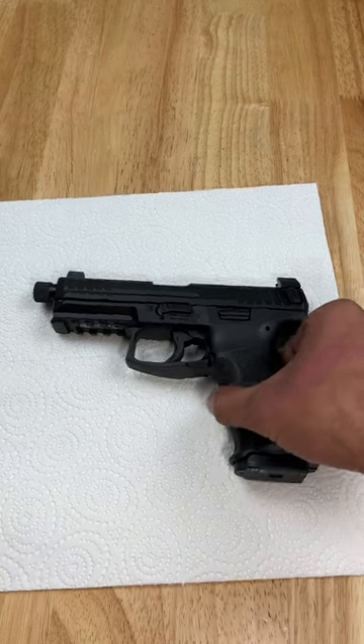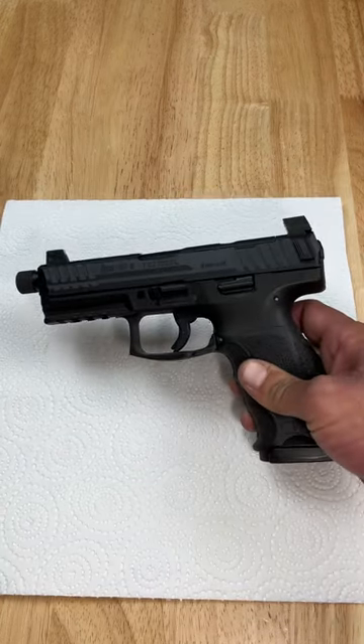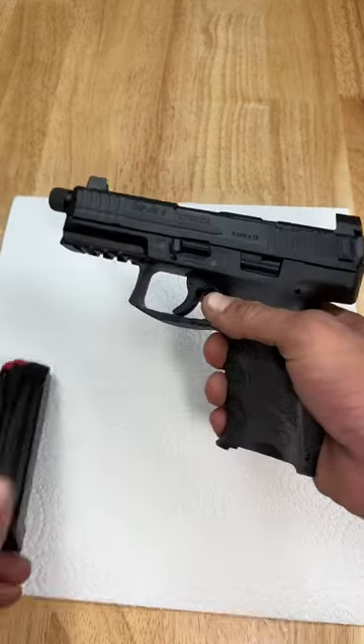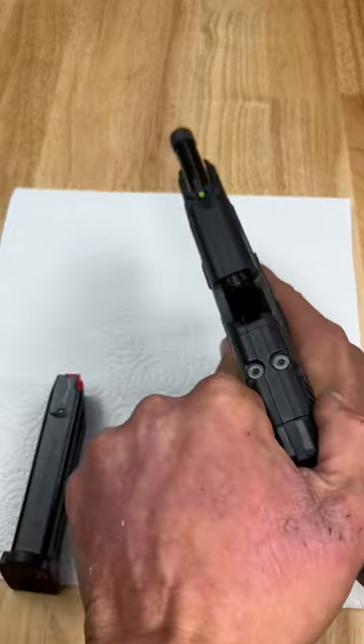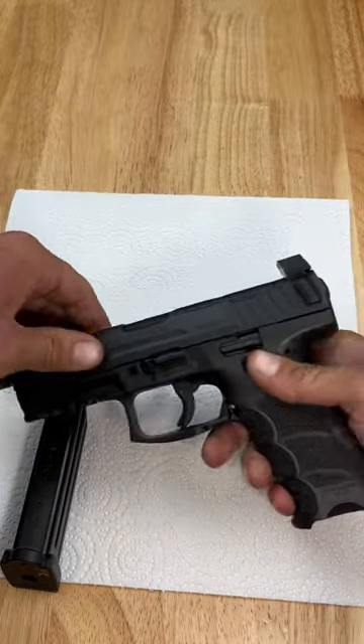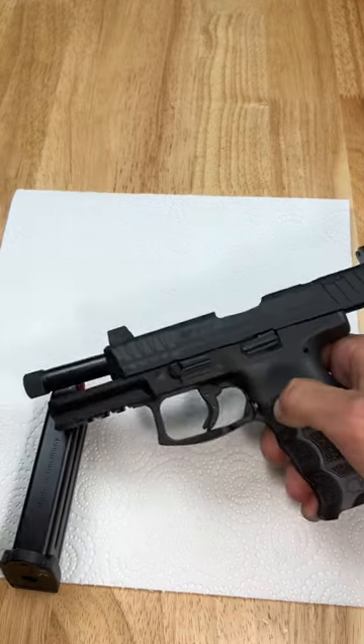I'm going to show you how to field strip your HK VP9 Tactical for cleaning. Start by dropping the magazine, making sure your firearm is clear and empty. Pull the trigger, pull the slide back, and lock it in place.